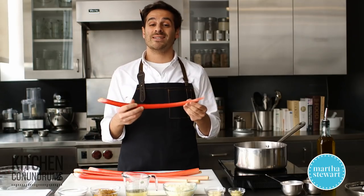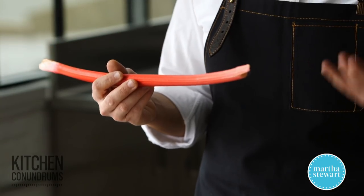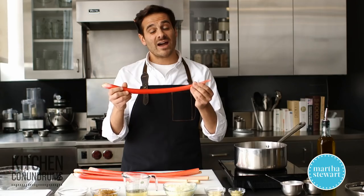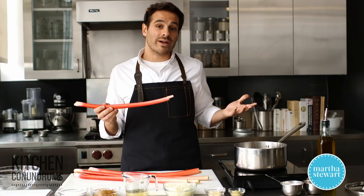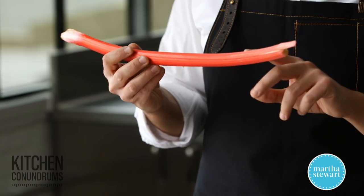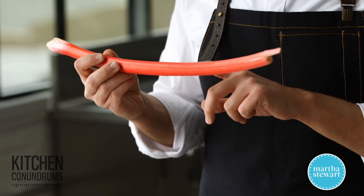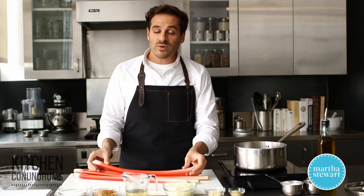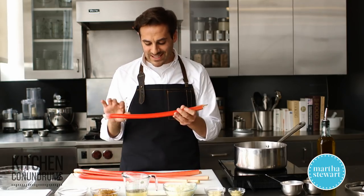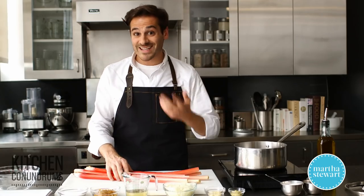What is rhubarb? It's a vegetable, not a fruit, although it's commonly used in a lot of sweet applications. The one I have in front of me here is a hothouse or greenhouse-grown rhubarb, which is great because rhubarb is now kind of available all year round. But it is a seasonal vegetable — it grows in the Northeast region in the late spring. If you can find field-grown rhubarb, it has a really intense flavor and an even darker ruby-red color, which is great for your final dish. So if you can find it, get it.